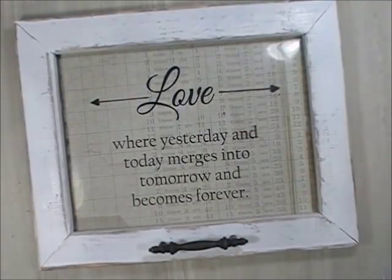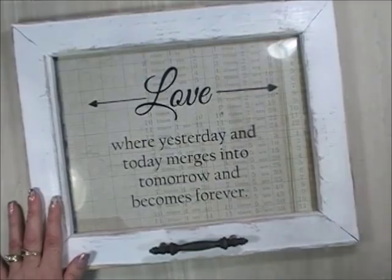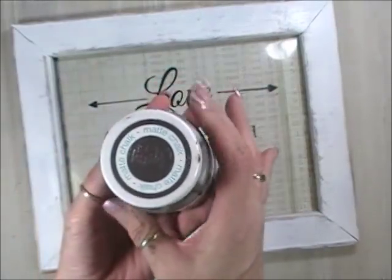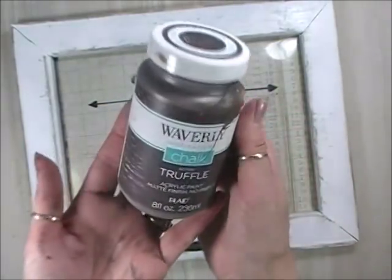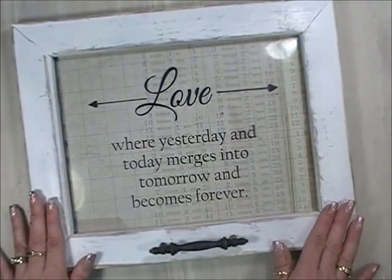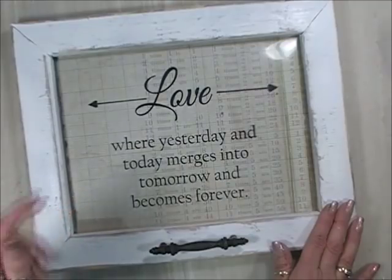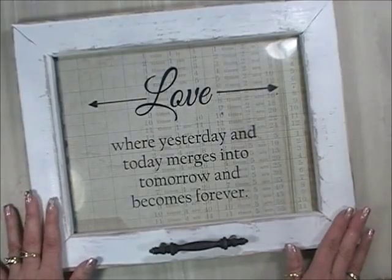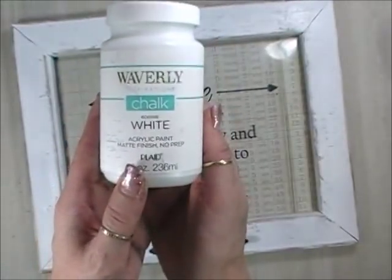Normally when I go to distress a window, I like to paint it with a brown chalk paint first. I use the Waverly brand from Walmart called Truffle — a nice dark brown. Or you could use a brown stain if you have it on hand. Paint it with the Truffle paint, let it dry, and then I go over it with a spray paint — just a white matte spray paint. I think it's Rust-Oleum, a primer and spray paint in one, but I like the flat spray paint for the look of old windows.